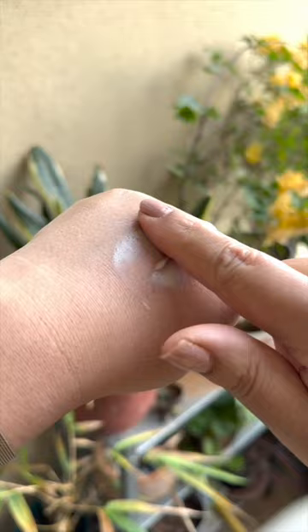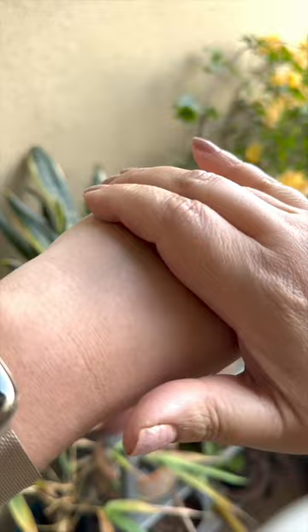Garmy hoya sarti, sunscreen ko apne daily rupeeing ka ek part bana lena chahiyeh, taak ki hamari skin sunburn, skin cancer, or premature aging se bachhi rahi. (We should make sunscreen a part of our daily routine to protect our skin from sunburn, skin cancer, and premature aging.)